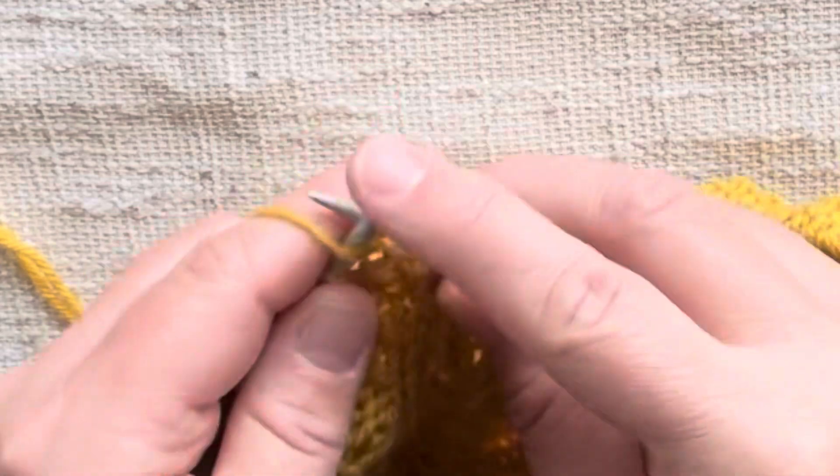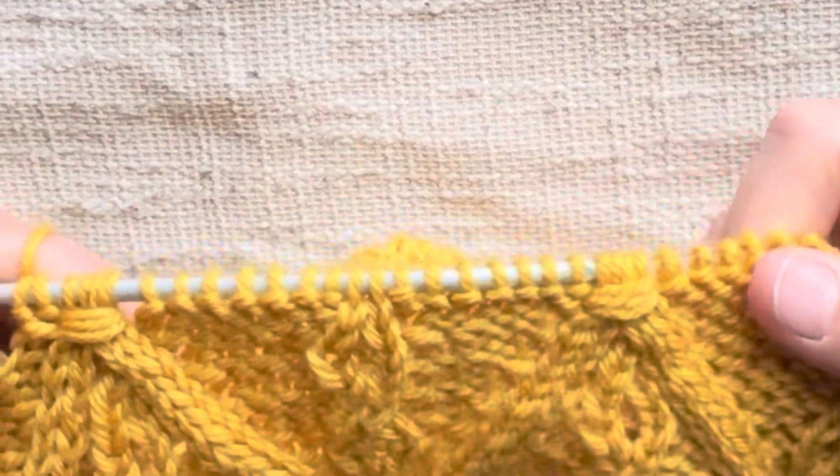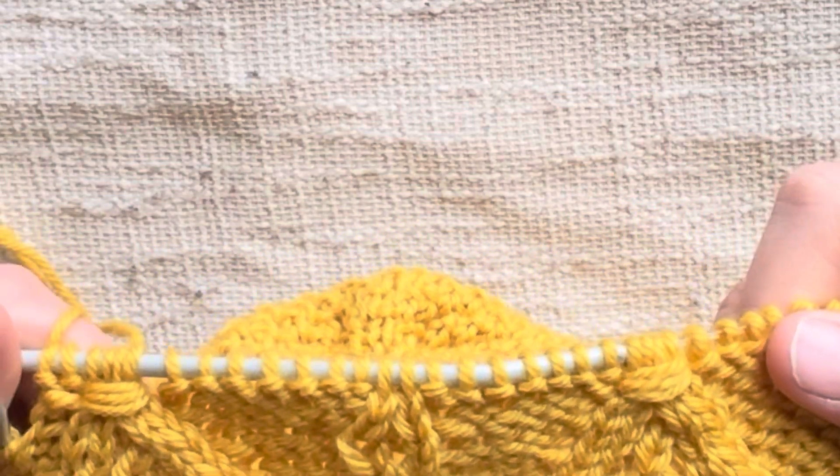Then we knit the next two and continue on with our pattern as normal. There is our wrap — we did two wraps here, one and two — and that is very simple, how you do the wrap while you are knitting.